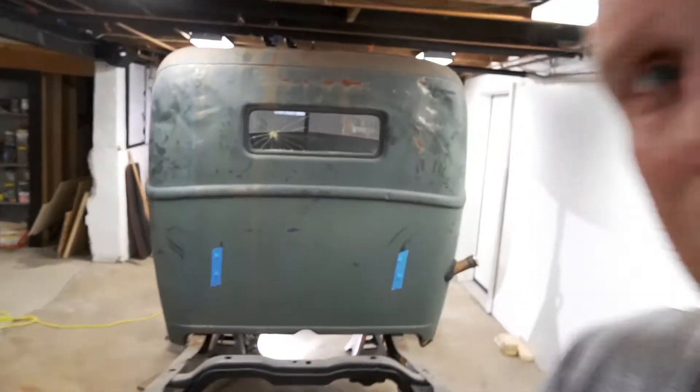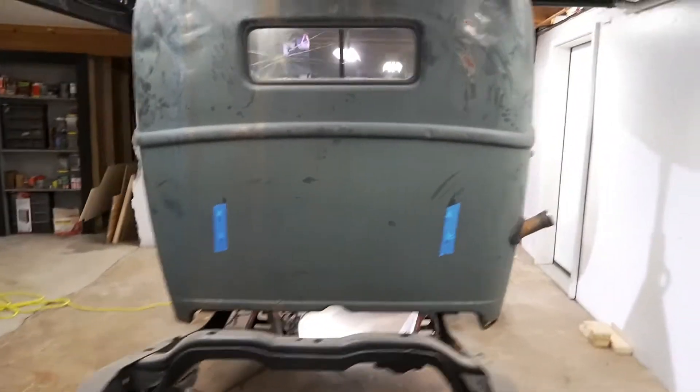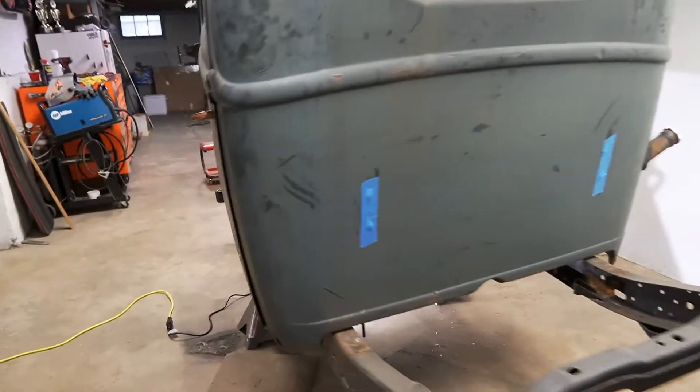Alright guys, we're reporting to you live from Will's basement again for another episode of Will's basement. We're going to get back onto the hot rod, rat rod project thing. I think I'm going to call it a woods rat or woods rod — I think that's what we're going with.